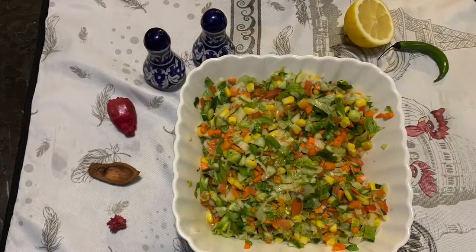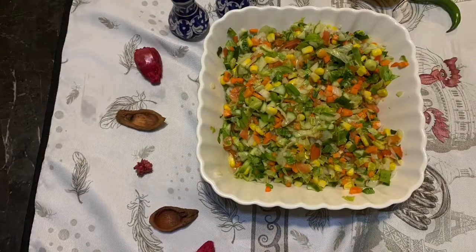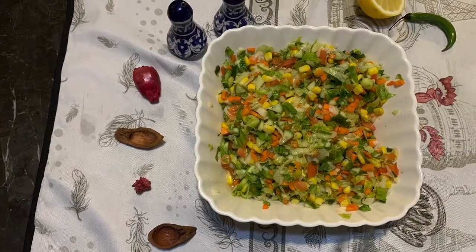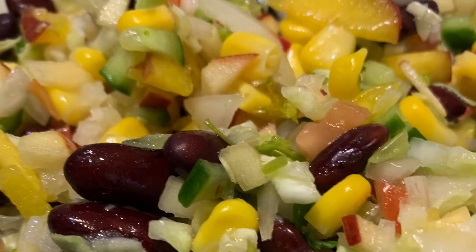If you want to add onion, add it also. If you want to add avocado, it will be very delicious. Please try this recipe and let us know how you felt. Allah Hafiz.